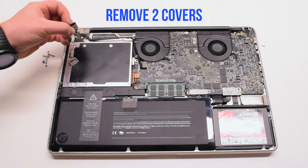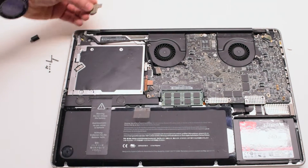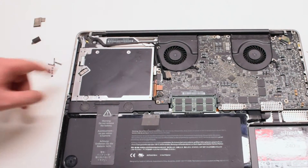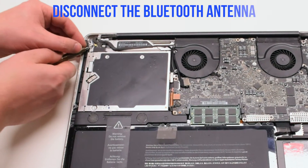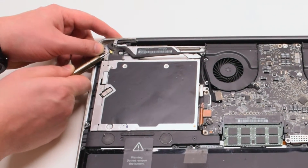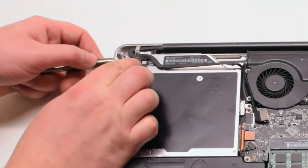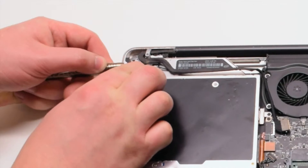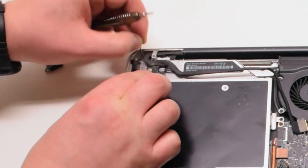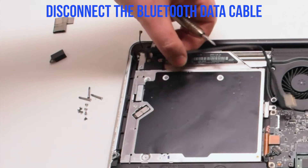Remove two covers: one covering the Bluetooth and one covering the iSight bracket. We'll be disconnecting the Bluetooth antenna first. Go ahead and pry underneath it with your screwdriver, gently popping it up and out of its socket. You can now disconnect the Bluetooth data cable.